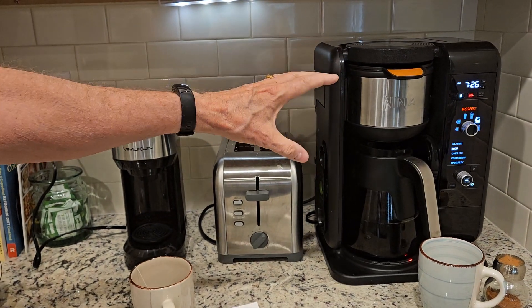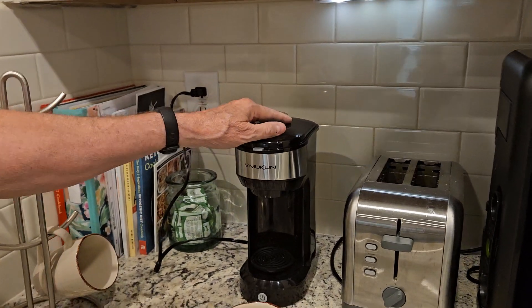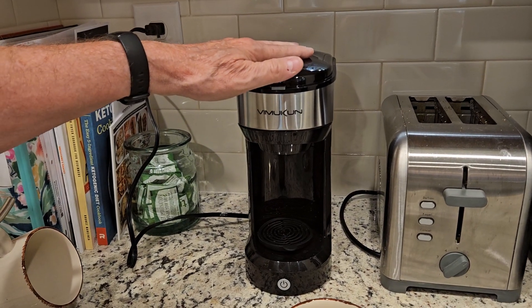The reason I like it is my wife has her own coffee maker — she likes to have regular coffee in the morning, and I drink decaf. So this makes it really convenient; I can make single cups quick and easy. This thing makes really quick cups of coffee and tea.